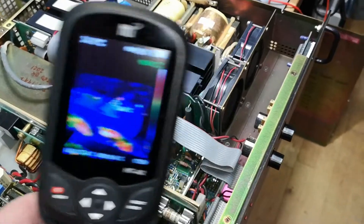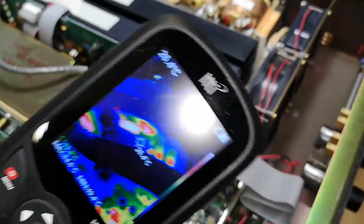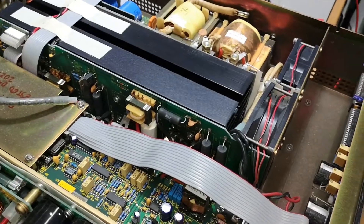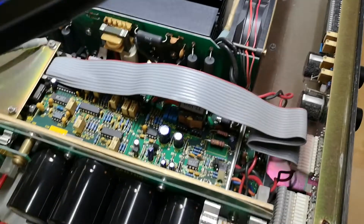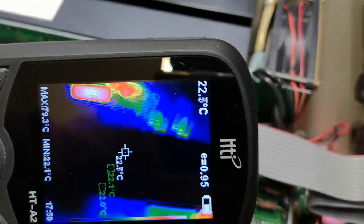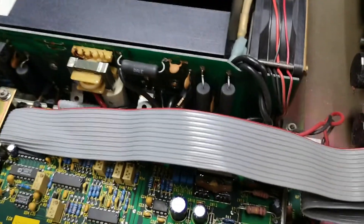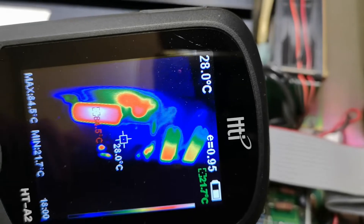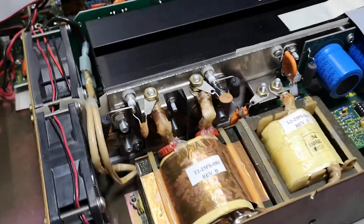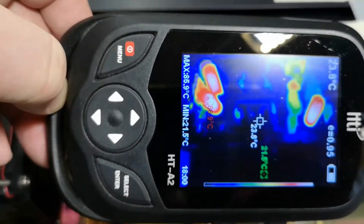Let's do one more experiment — I cranked the output up to its maximum just to see what happens. The primary side snubber is now running at a much higher duty cycle because it is generating maximum output voltage, so I expect the snubber to be running hotter.